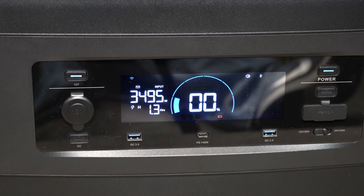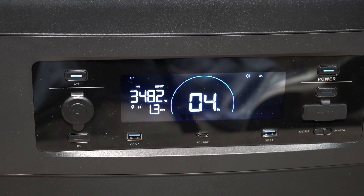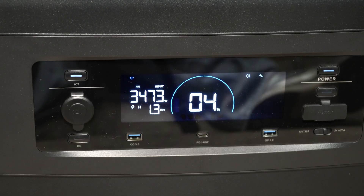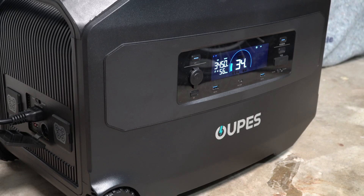According to the screen, it says it will take about 1.3 hours to charge. After a few minutes of charging at 240 volts, we're still at 3,400-plus watts going into the Guardian 6000. The fans are finally ramping up. According to the app, it's 77 degrees inside. The fans are a good bit quieter than other units — I've tested some where even 800 to 1,000 watts in or out has the fans going full blast and very loud. This is not as loud as I would have expected, so I want to test that later.